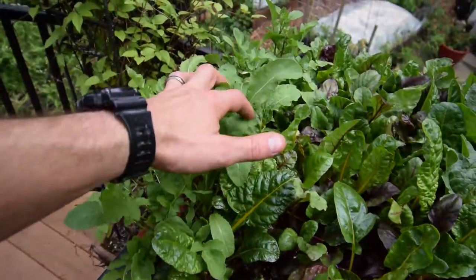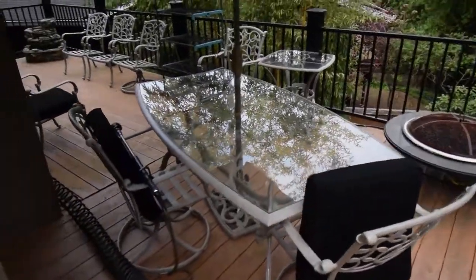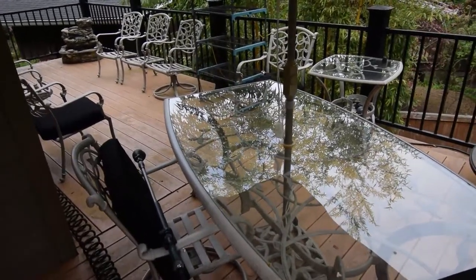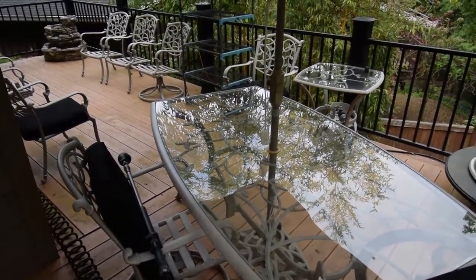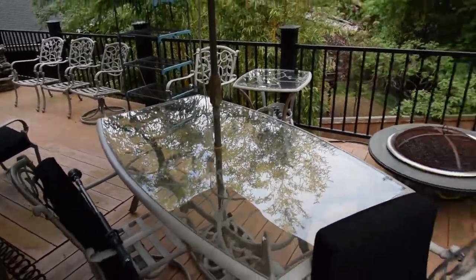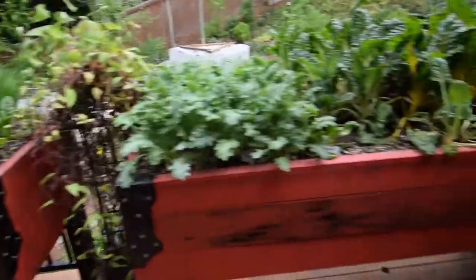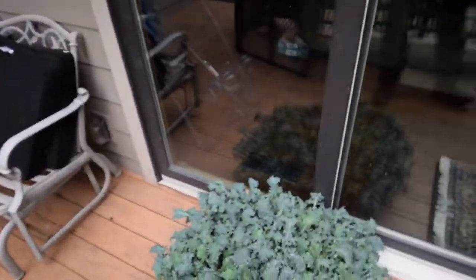And we got the arugula here. Something on the edge of the deck just kind of smacked over — I don't know what that was. I heard something bang over there. I think there's a squirrel. Anyway, those are the boxes — you get a little extra added content there.